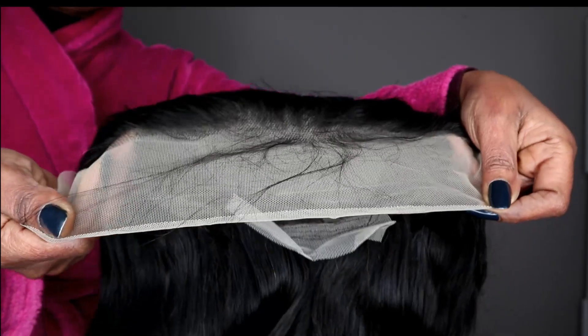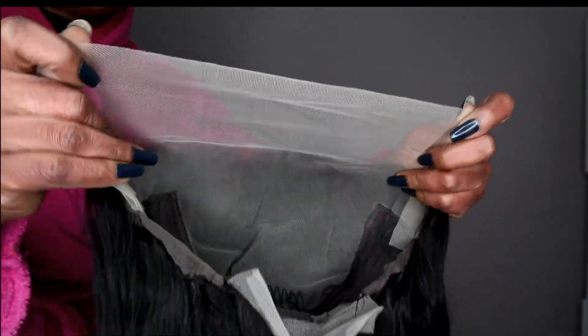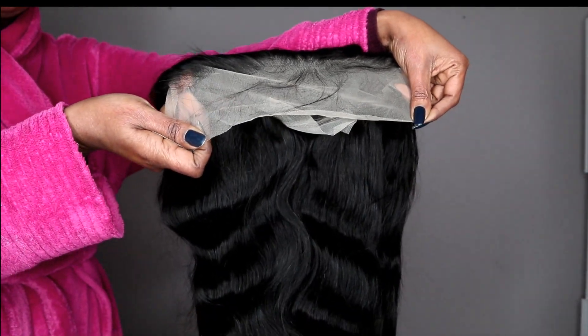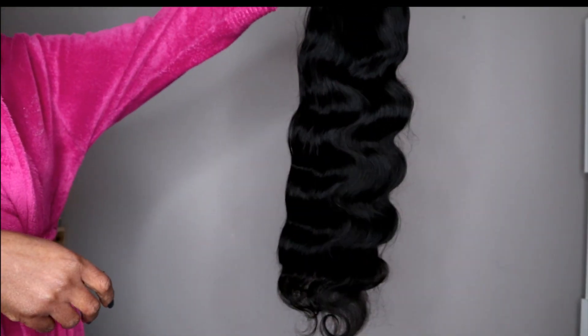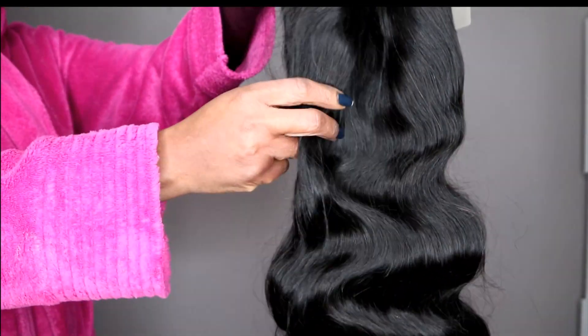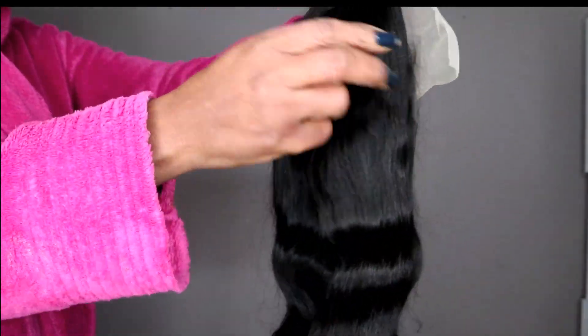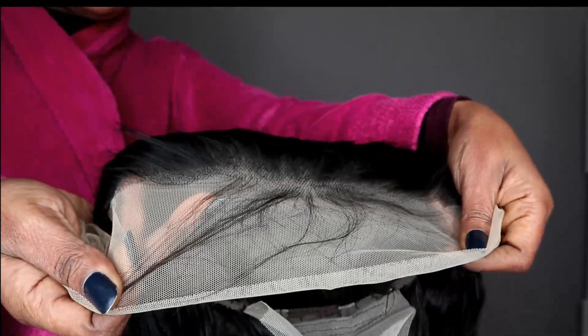The highlight came pre-plucked, you can see. The lace is kind of brownish — this is the color of the lace. It's 28 inches, and the texture of the hair is so soft. We don't need to pluck this at all.